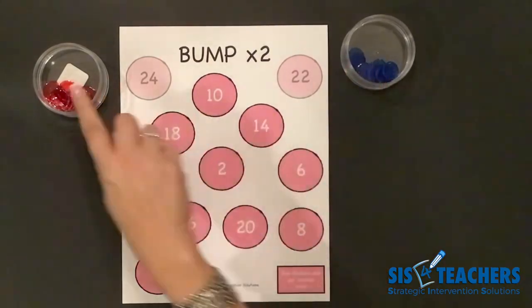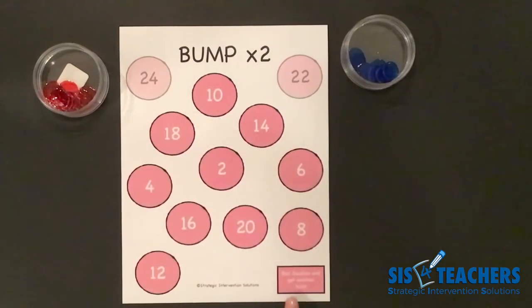The way this works is you want to get rid of your 10 counters before your partner. At any point in the game, if you roll doubles, you get to take another turn.